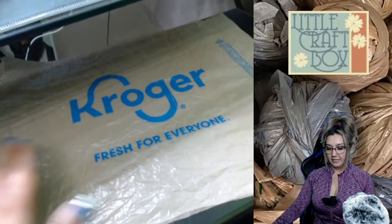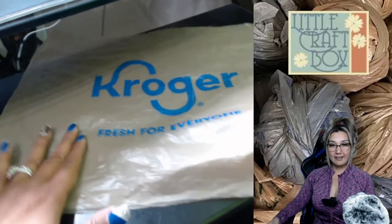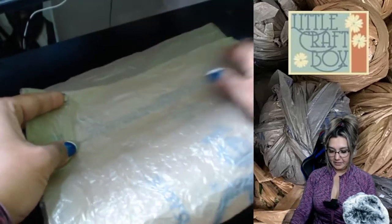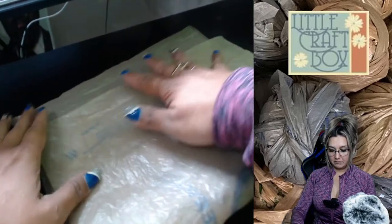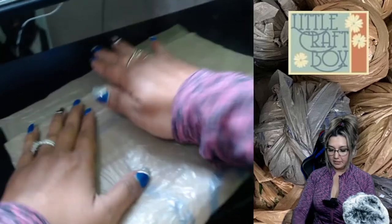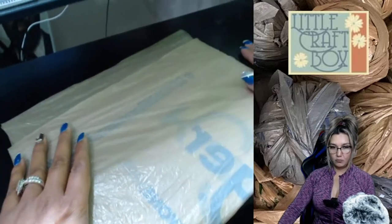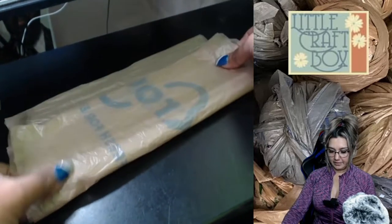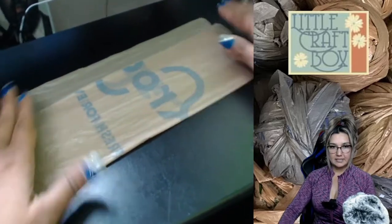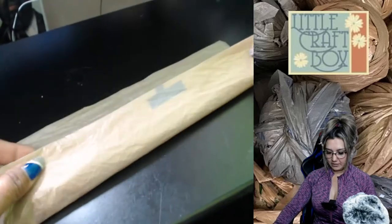Then we're going to fold it in half, but we're going to leave a little end — maybe half an inch or an inch, whatever you're comfortable with. We're going to fold it once, fold it again just up to that point, keep getting it flat, and fold it one more time.